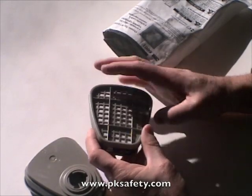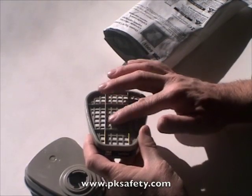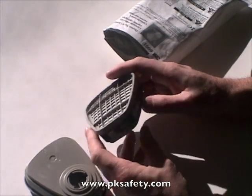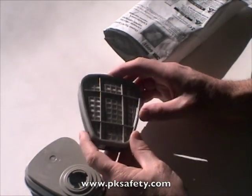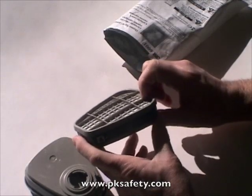This granulated charcoal is held between a little plastic grid, and behind that there's a fabric. The fabric is only intended to hold the granules in place — it is not intended to be a dust filter. There is a dust filter that goes on top of this, either the 5N11 or 5P71, held on with a retainer. We'll look at that in another video.